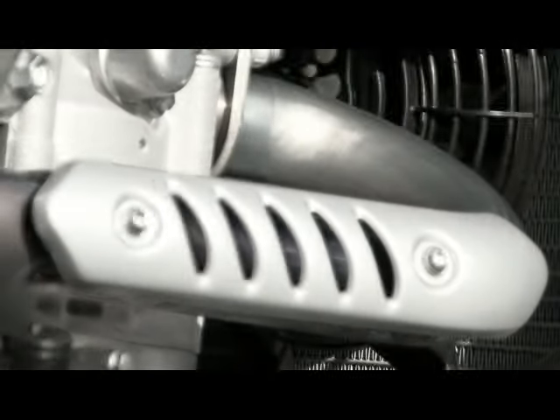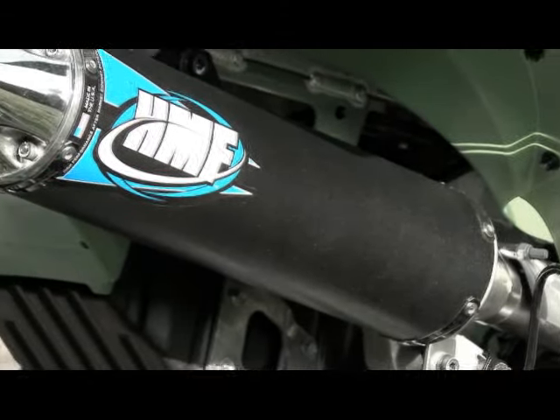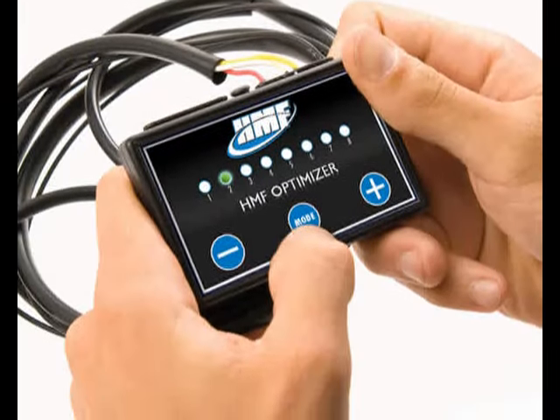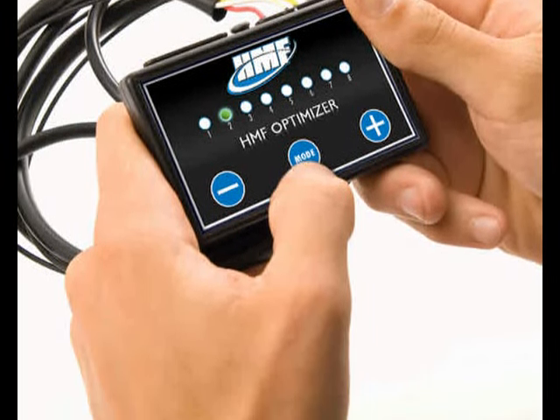Since the KFX comes with a trick titanium headpipe from the factory, we decided to run the Slip-On Competition System and put the difference toward HMF's Fuel Optimizer, which is necessary to make your KFX run properly with an aftermarket exhaust.